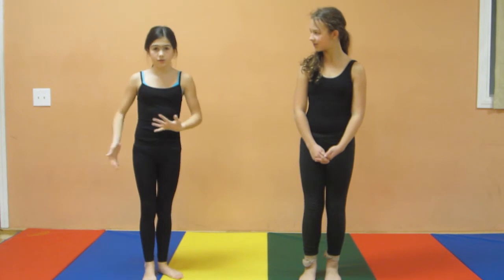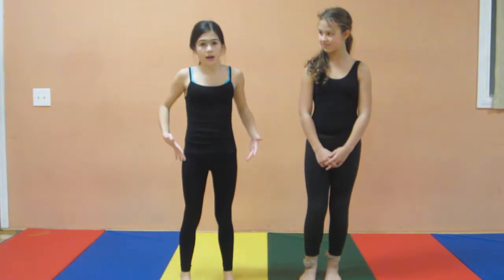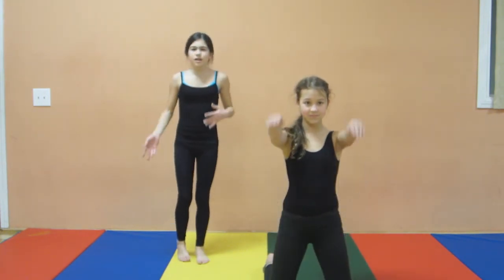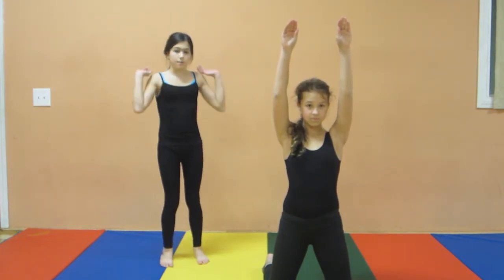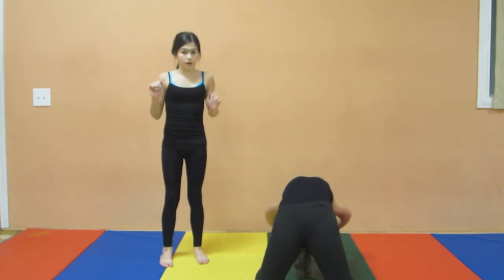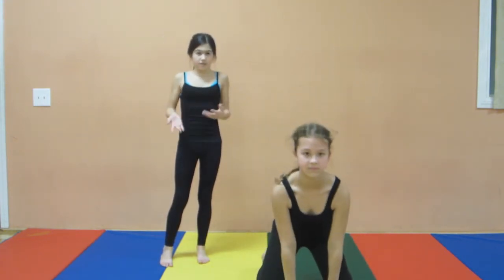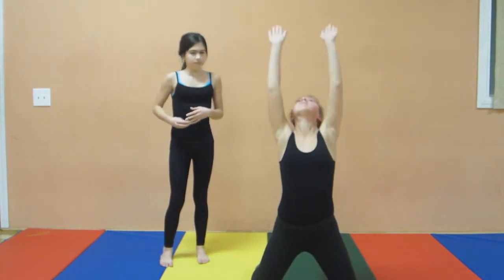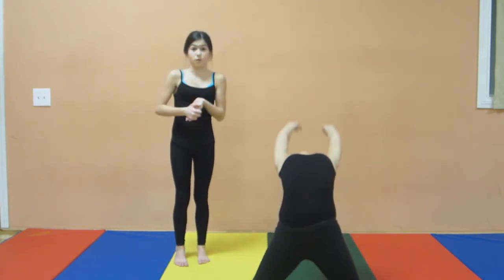Another way to warm up and also get used to using your hips to get up is to go on your knees. You're going to do the same thing like going into your backbend on the floor — you're going to go backwards and put your hands flat on the floor. If you can't put them flat on the floor just yet, you can just tap them with your fingertips to start off. Once you practice enough times you can put your hands flat on the floor.